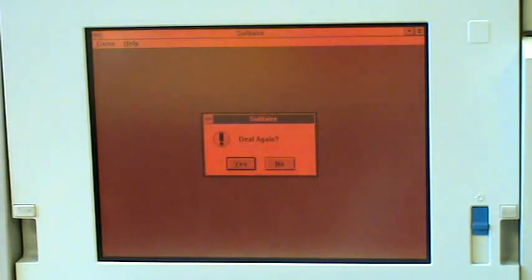There we go. Two minutes and 48 seconds — that's about typical for a 386 machine. Thanks for watching.